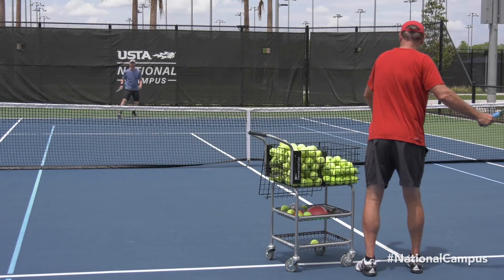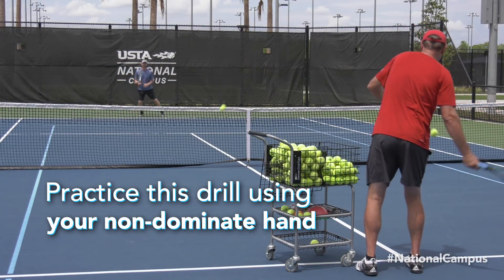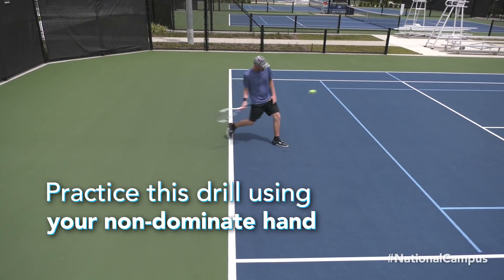If you are a right-hander, practice hitting lefty forehands with your left hand placed on top of the grip, as you would when hitting a two-handed backhand.